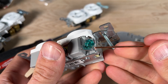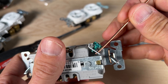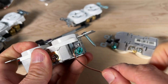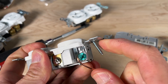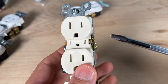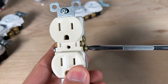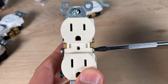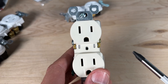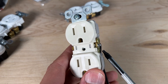Number seventeen: some outlets have a small hole on the ground terminal. You can pass the wire slightly into that hole and use it to form a clockwise J-hook around the ground terminal. Number eighteen is a best practice: if you only have one hot and one neutral coming in and aren't using the bottom screw terminals, tighten up those unused terminals — especially on the hot side — to keep them flush with the housing and improve the overall profile.